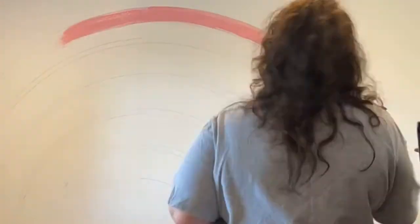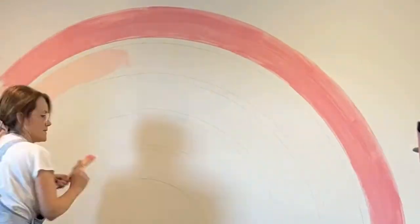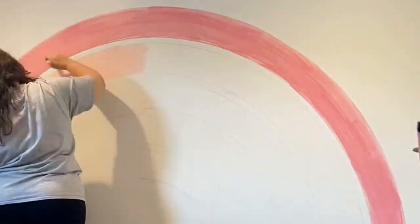Go back and start cutting in without covering the pencil line. The reason why is that 24 hours after it dries, you will erase the pencil line. Now let's sit back and watch as we paint this large organic rainbow on a wall.